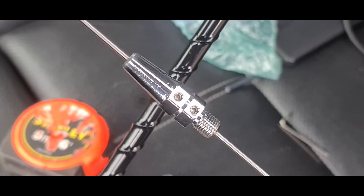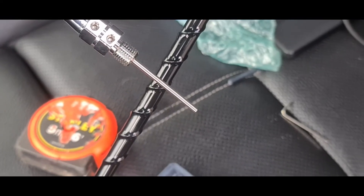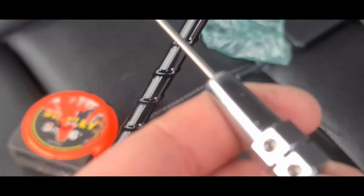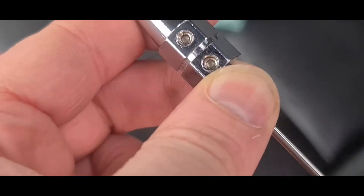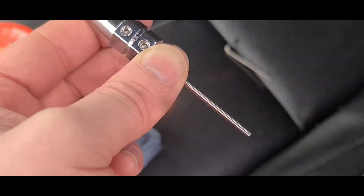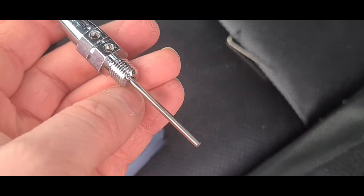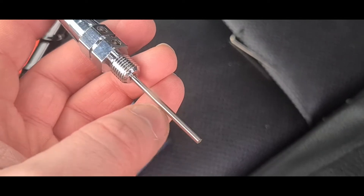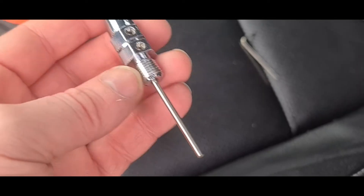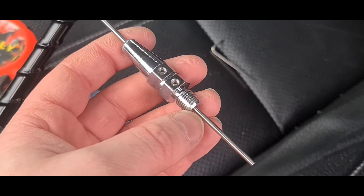You can see the two grub screws — we just loosen them off and push the whip inside to shorten it. If you can picture this, if we screw that part in, the whip up here will be shorter. If you go more than four inches inside, they recommend you snip it off because of overheating and whatnot. But according to the VNA it only needs to be shortened a couple of inches probably, so we'll check the VNA and see where we're at.